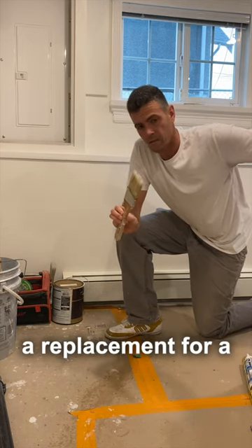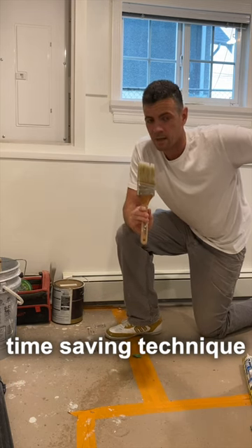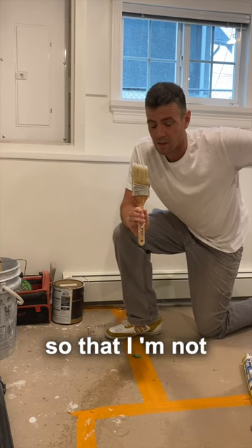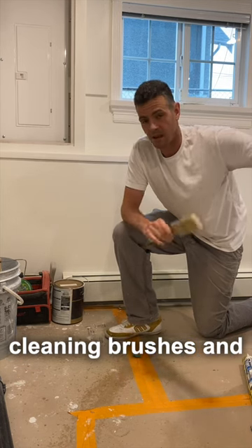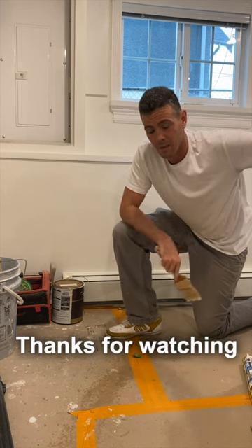Obviously this isn't going to be a replacement for a proper brush cleaning once in a while, but it is a great time-saving technique that I use all the time so that I'm not spending as much time cleaning brushes and I'm spending more time actually painting. I hope you guys find this useful. Thanks for watching.